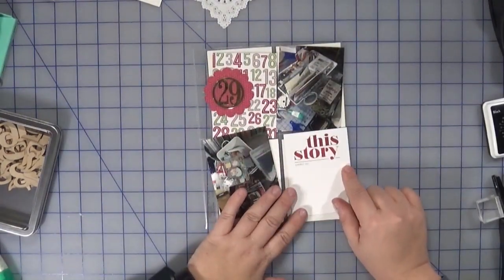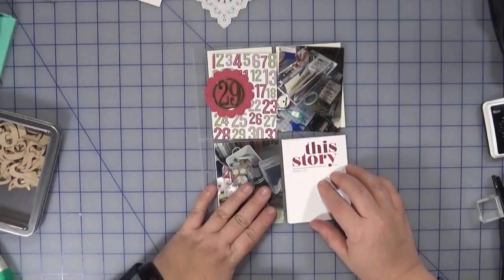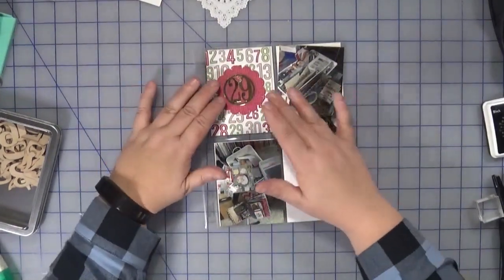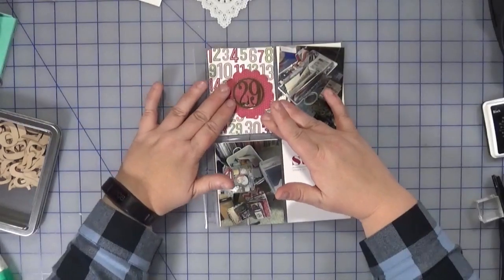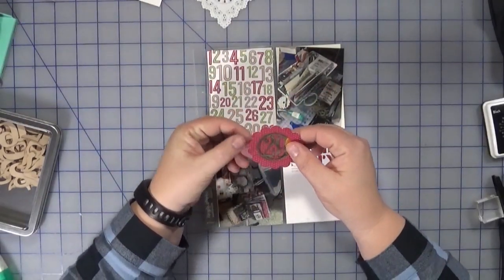I have this card from Ali Edwards' kit that just says 'the story,' and I'm just gonna write a little bit about the whole December Daily process itself. I'm not sure if I'm gonna put this in the middle or off to the side — I'm not sure yet — but I will be stapling it, so let's do that first.